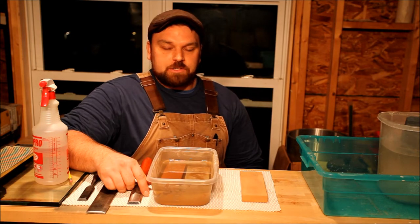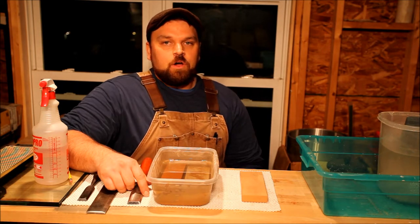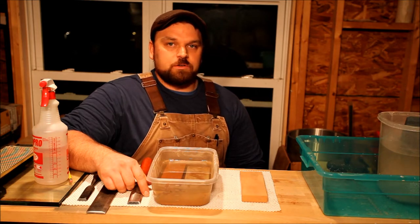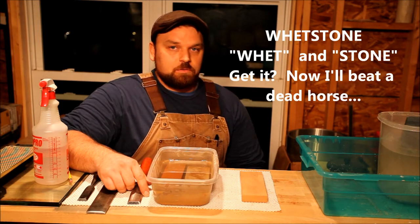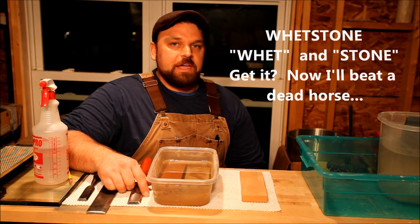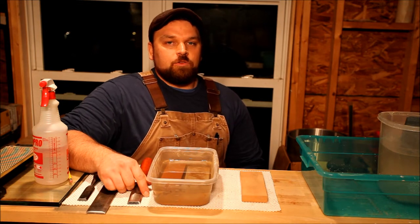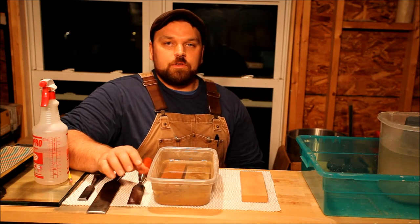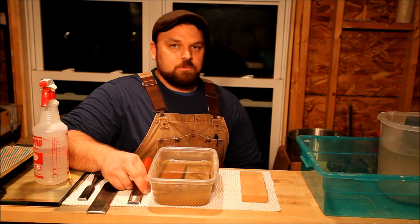First, some terminology. Water stones and wet stones are not necessarily the same thing. A water stone is a wet stone, but a wet stone is not always a water stone. Wet stones are a combination of two words — 'stone' being the second half and 'whet' being the first half, spelled W-H-E-T, which means to sharpen a tool. So a water stone can be a whet stone, but a whet stone can also be an oil stone. There's a little confusion there sometimes because of the homonym, but it's not a big deal.